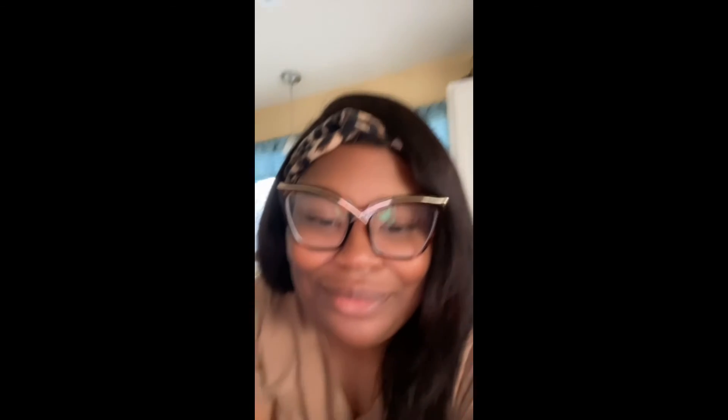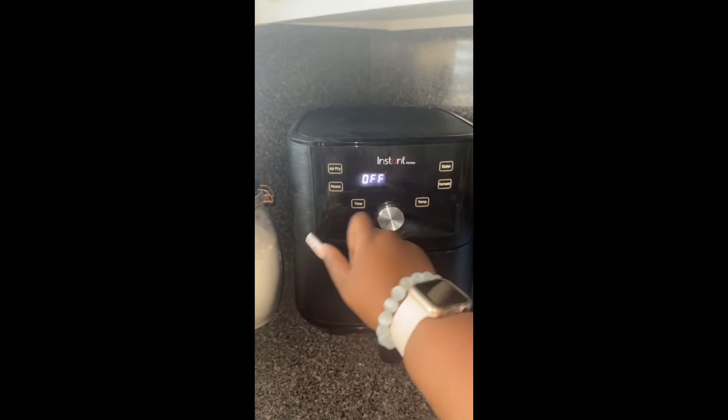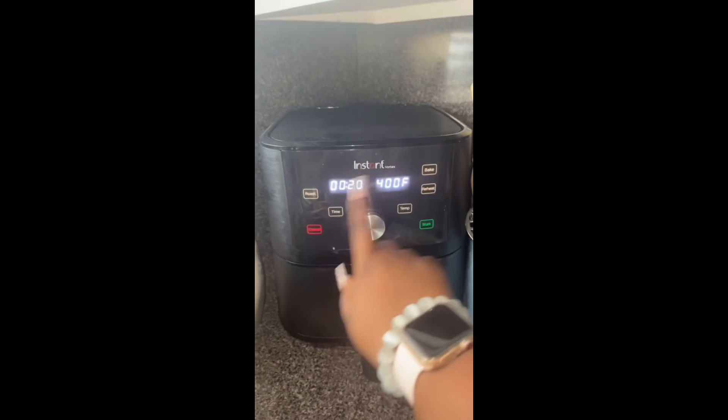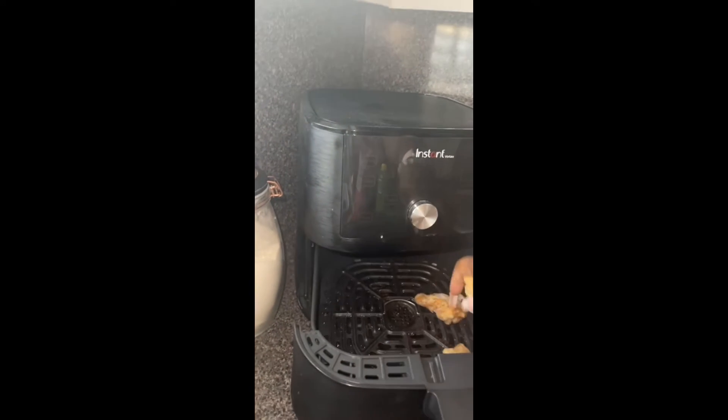So we're gonna get these wings on and popping. First what I do is preheat my air fryer to 400 for 20 minutes, then I press it in there. My hands are clean, by the way.